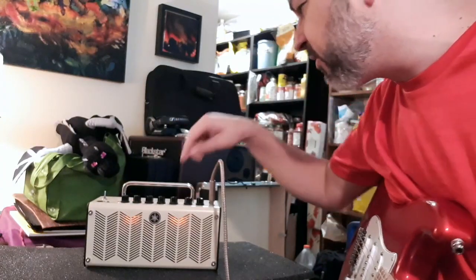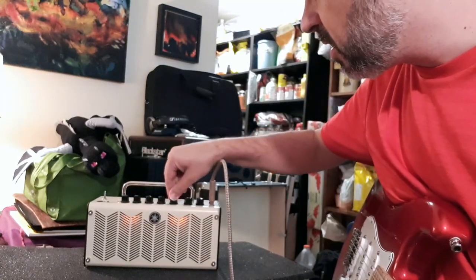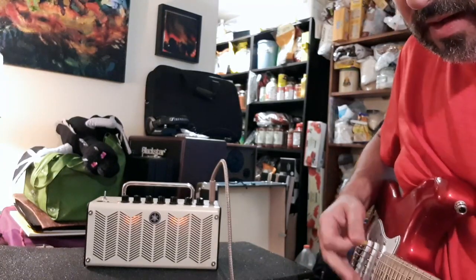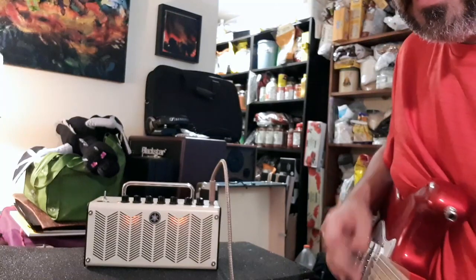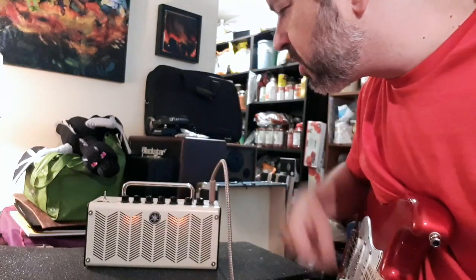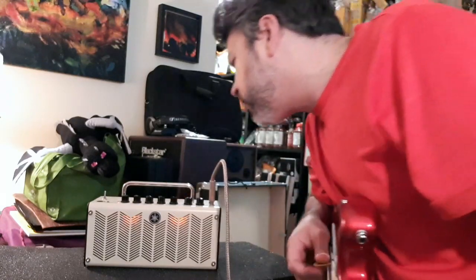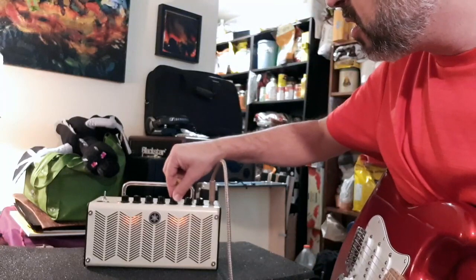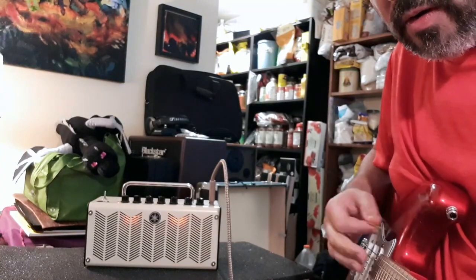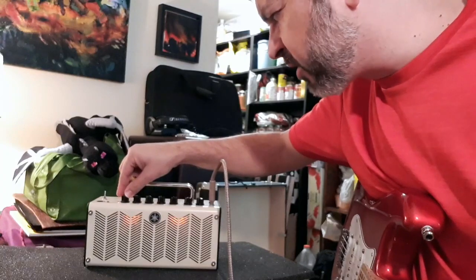Let's go to clean and I'll show you some of the effects. You have chorus — here's the chorus. I think you can have a degree of chorus that increases a little bit until you switch over to the next area, which is the flanger. It's great — great for distortion as well.